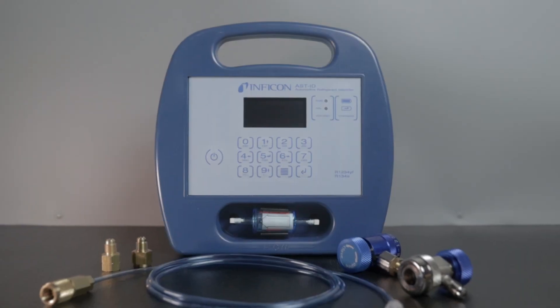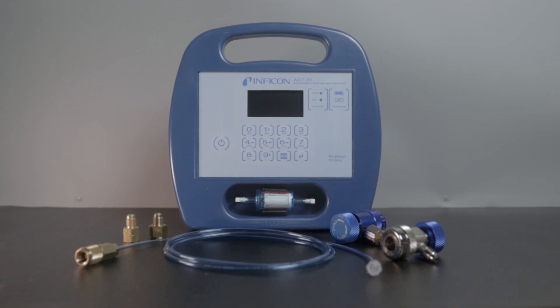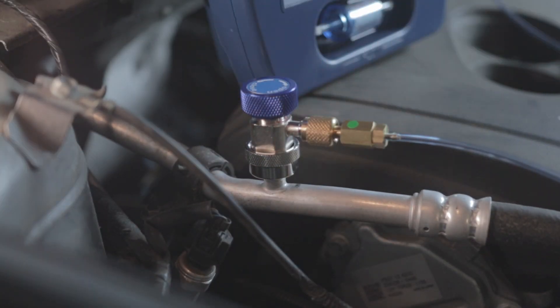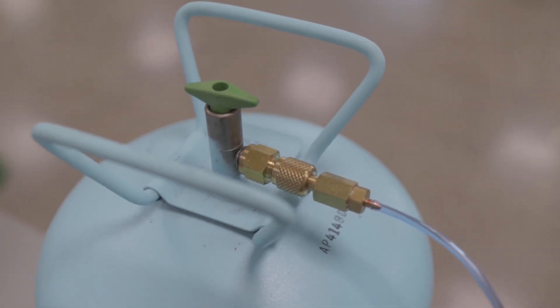Introducing the ASTID Automotive Refrigerant Identifier from Inficon. ASTID connects directly to a vehicle's AC system or to a refrigerant cylinder to test the purity of R134A or R1234YF.